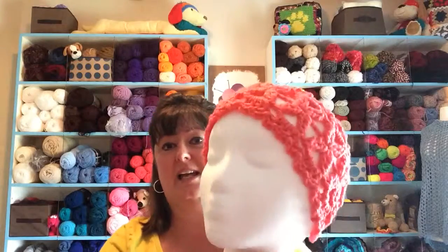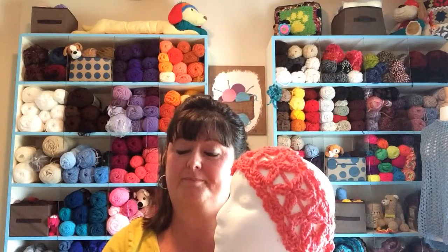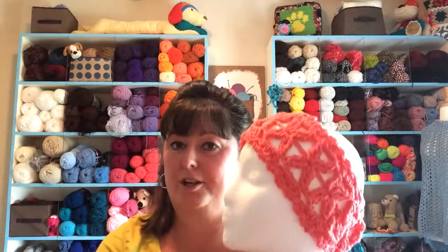Hi, this is Sarah with Posh Pooch Designs and today's video is part two of our crochet along, the Blossom Headband. In part one we talked about gathering your supplies and how to stitch two single crochets together in order to form our blossom petals. This is a free pattern on my blog and I will put that blog link in the comments under the video. Let's get started with part two.